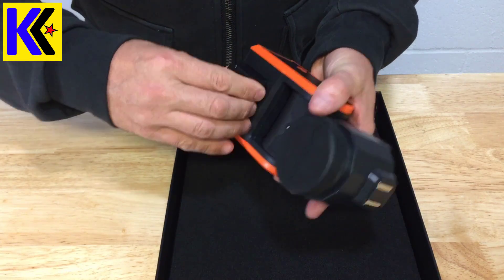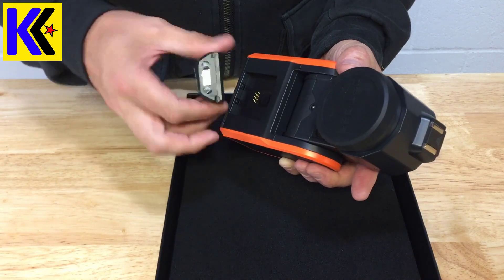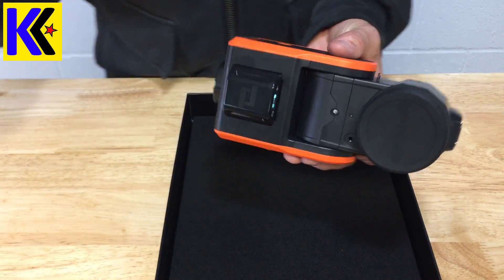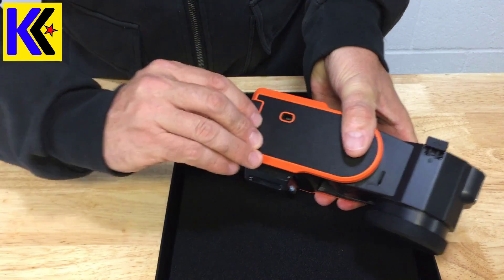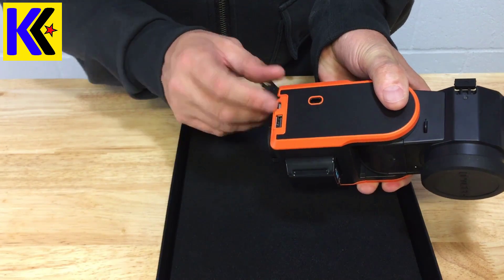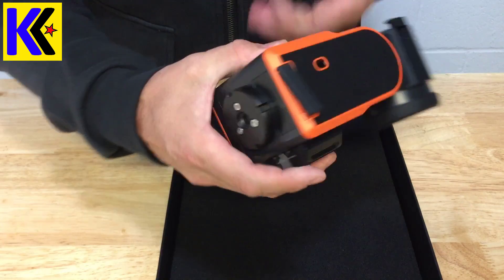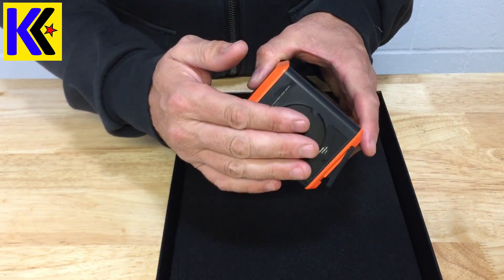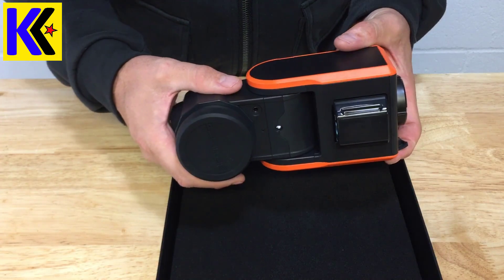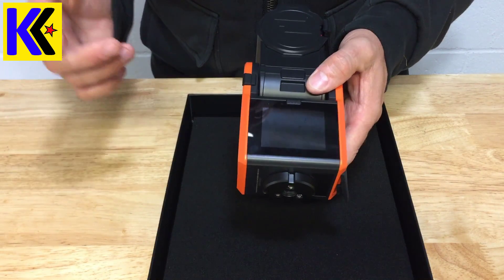I'm not entirely comfortable removing and installing the tag, but to charge it you just put it in down below — really easy. You seat it in like that, and you charge it right from this port down here. There's a USB-A and a USB port, so you just plug that in and it will charge both the base and the tag. And of course you have the adapter to mount onto your tripod.